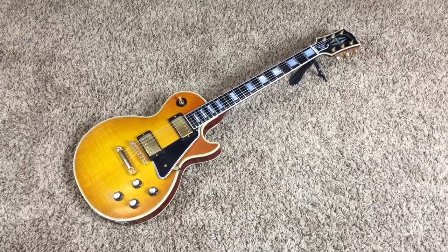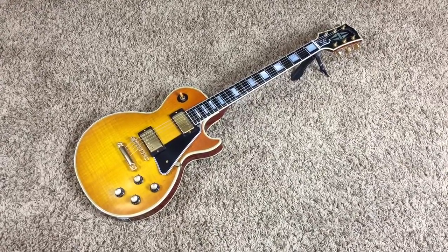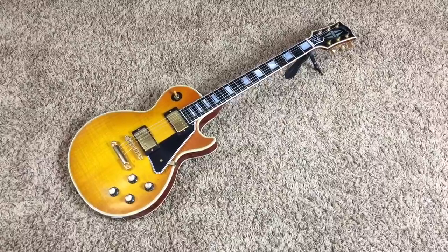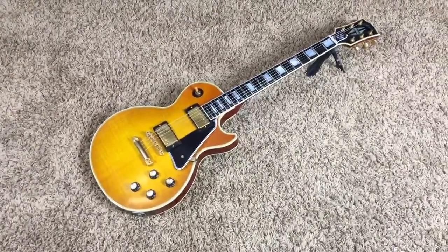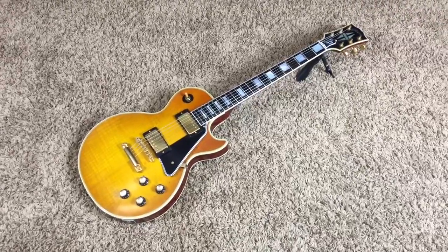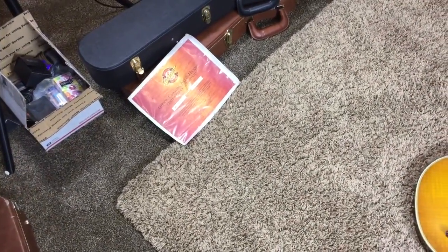Hey Troglydites, welcome back to another edition of Trogly's Guitars. Today we have an early 2068 reissue custom — I believe it's around 2003. And lo and behold, we actually have the Certificate of Authenticity on it.